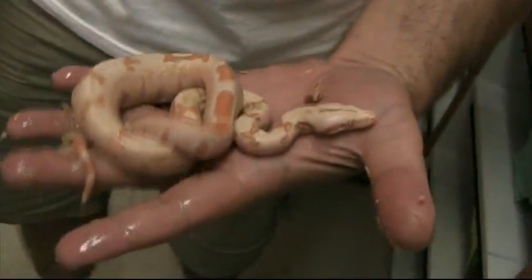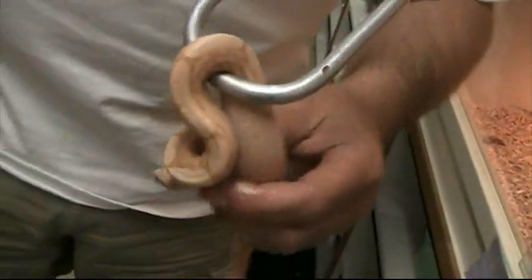Nice little sunglow — very pretty, gorgeous. Stripey little tail. Sweet. This is really, really good. Yeah, another arabesque albino.